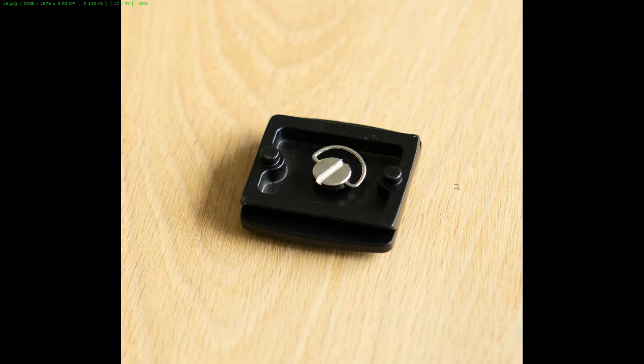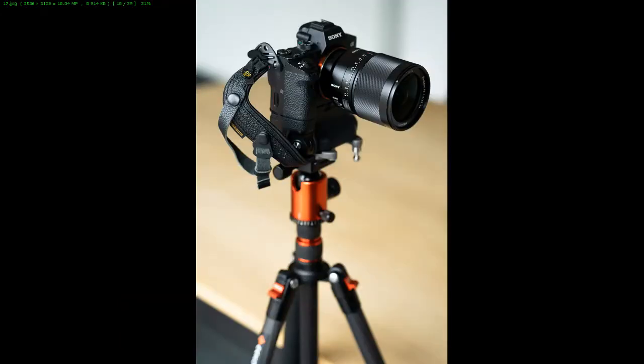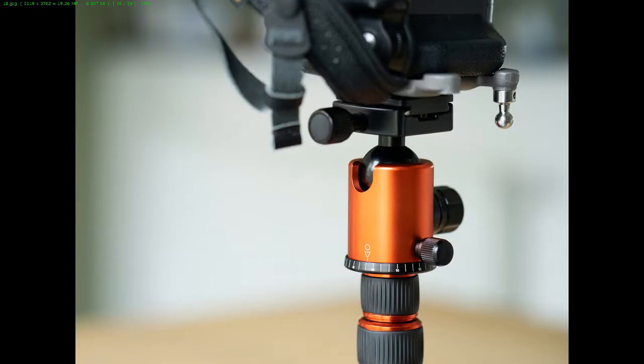This is a photo of the Sony on top of it. A little close-up of the head — the panning is incredibly smooth, great for video as well. You can flip it vertically and it rests in this little ridge here, so it's always great to have for a vertical shoot.